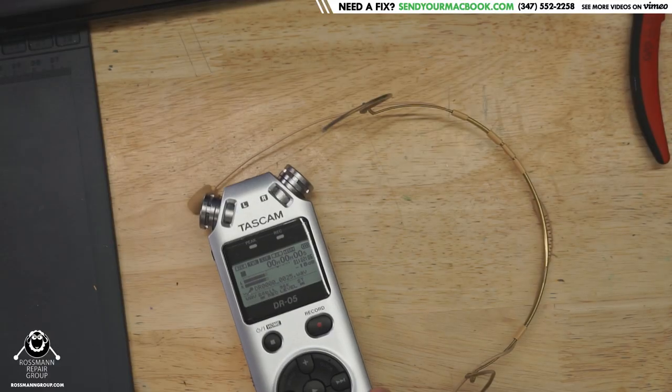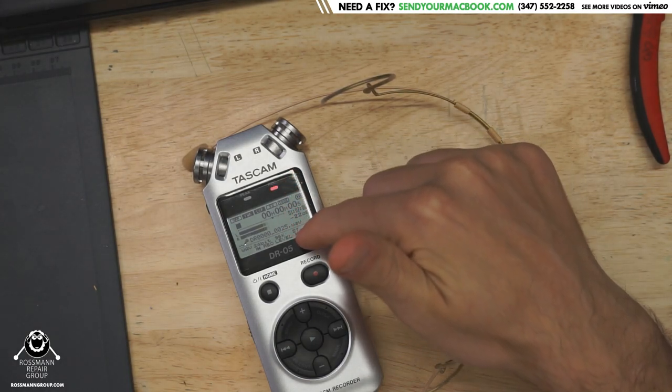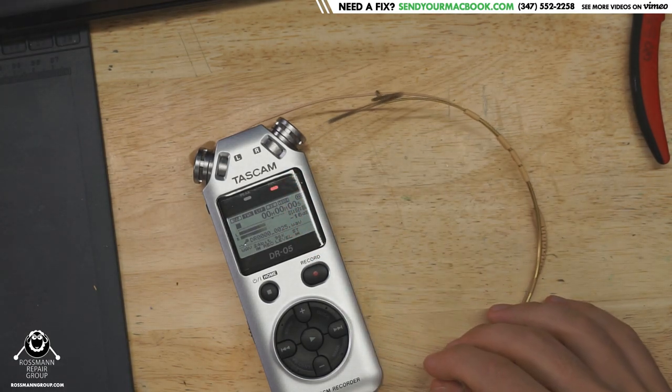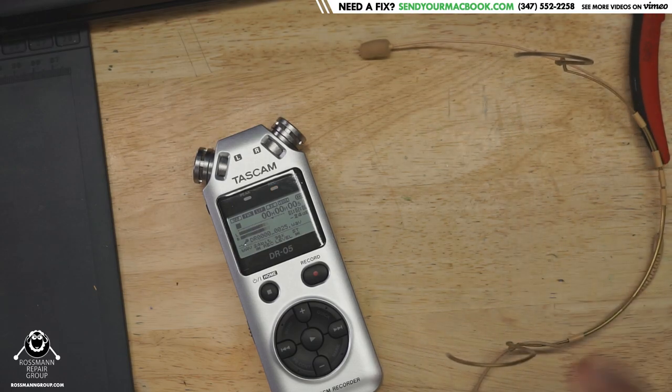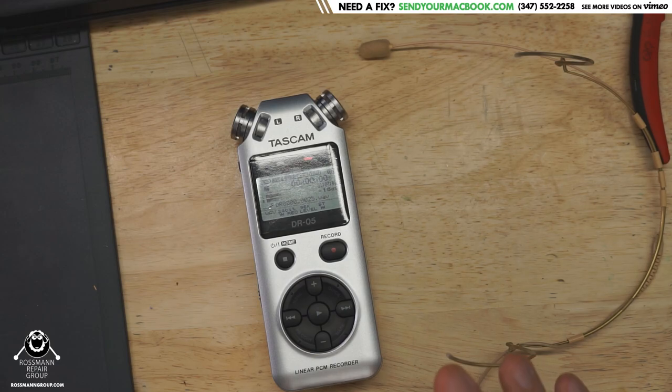Hey everybody, how's it going? I hope you're all doing exceptionally well today. So I'd like to talk a little bit about this toy that I have here. It's a Tascam DR-05 audio recorder. And I want to explain why this is probably one of the worst audio products that I've ever seen in my life.